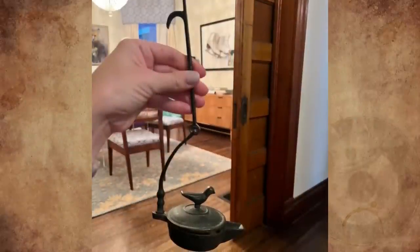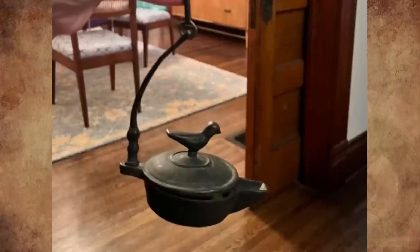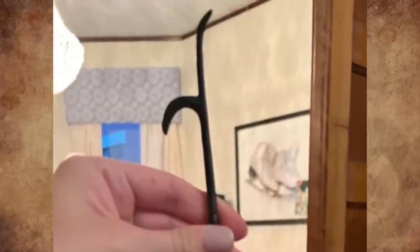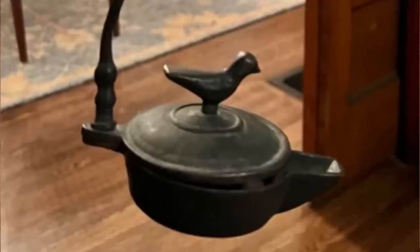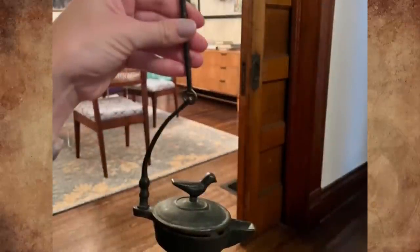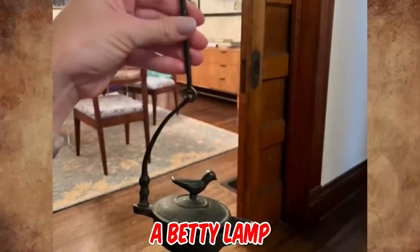What is this small cast iron pot with a hanging hook? I found it by the fireplace when I moved into my 118-year-old house. It has a small hook at the top to hang from something, and the lid swings to either side to open. Any ideas? It's a betty lamp, thought to be of German, Austrian, or Hungarian origin.